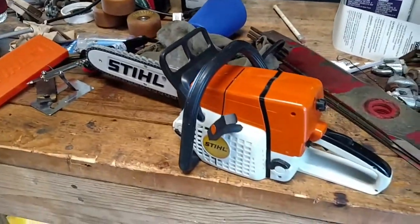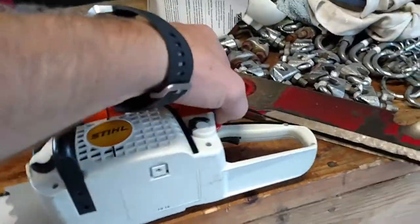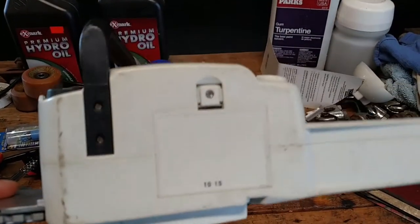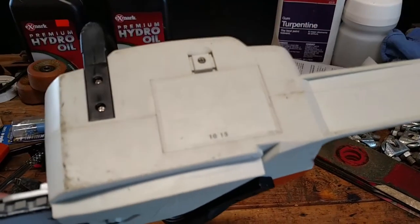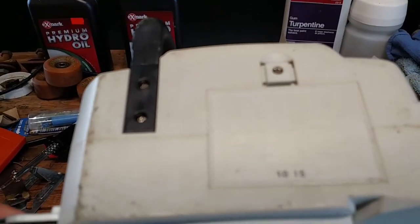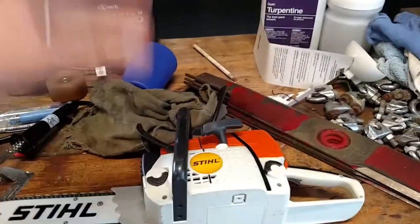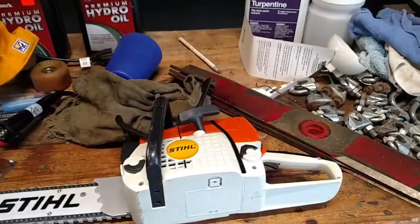Anyway, that's my review of the STIHL. The model number is RTNR-0464-934-0000. I'll put a link in the description. Like, subscribe, thumbs up — until next time, thanks for watching my STIHL battery-powered chainsaw review.